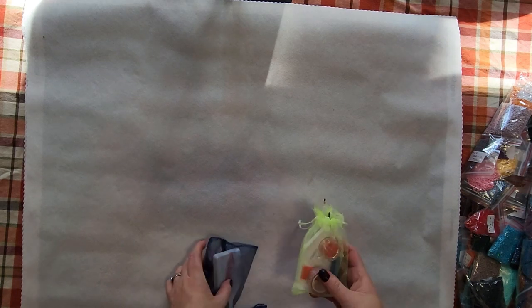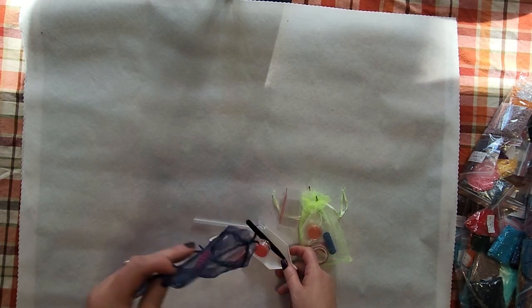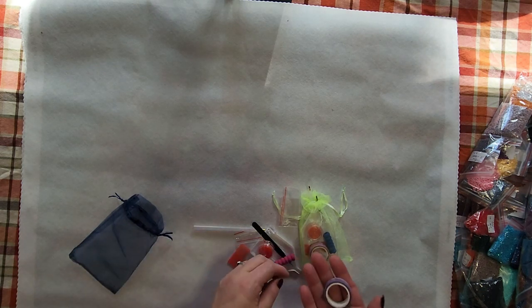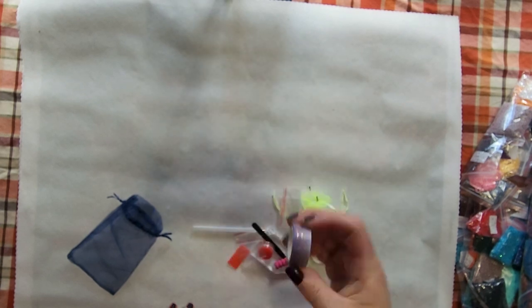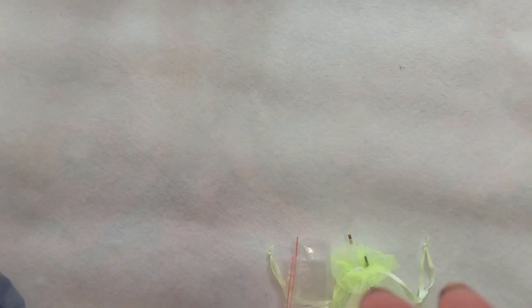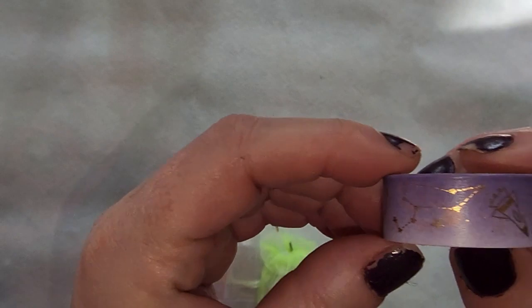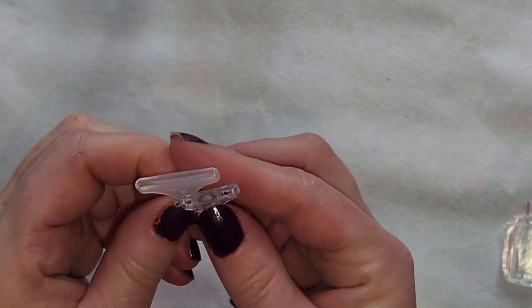I'm going to show you the toolkit because I haven't gotten toolkits before. Each canvas comes with a toolkit — I'm not sure if you can ask to suppress it, but why would you? You get a beautiful organza bag with it, and you get washi tape which I love. This one has astrological washi tape.